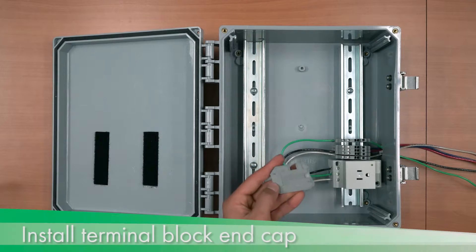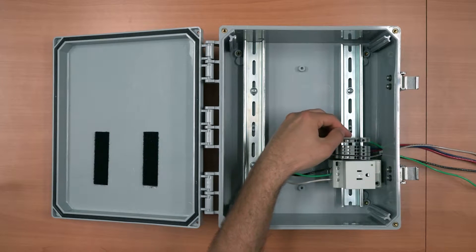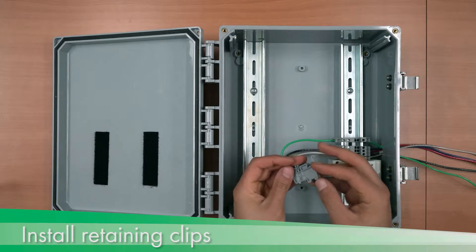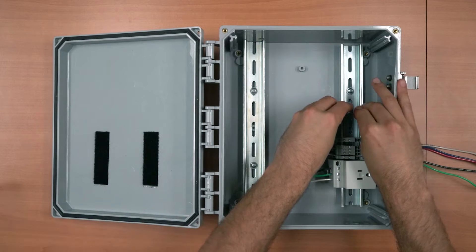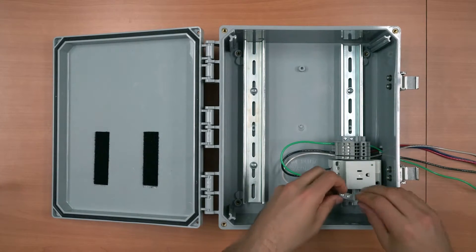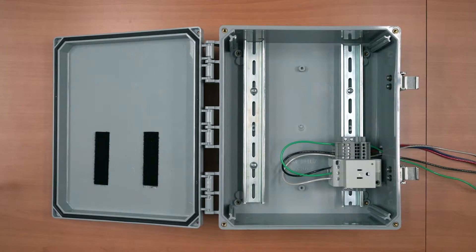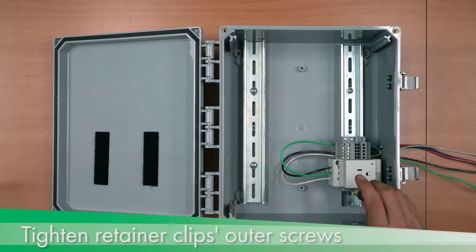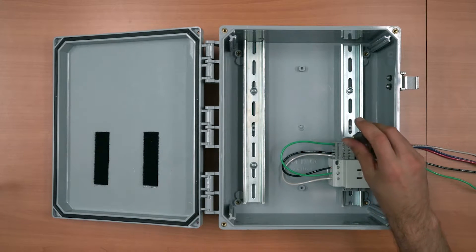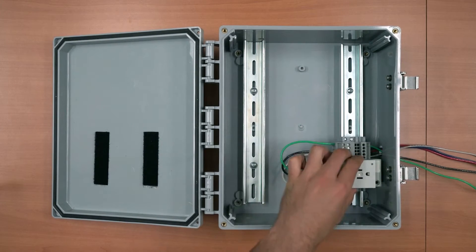Install the terminal block end cap, noting the pins — these should clip into place on the end of the terminal block with slight pressure. Install the retaining clips, which hold the terminal block and receptacle block tightly together. Clip from the middle side of the rail first. Note that the outer screw should be tightened to secure the retaining clips, and that everything is firmly attached to the DIN rail.